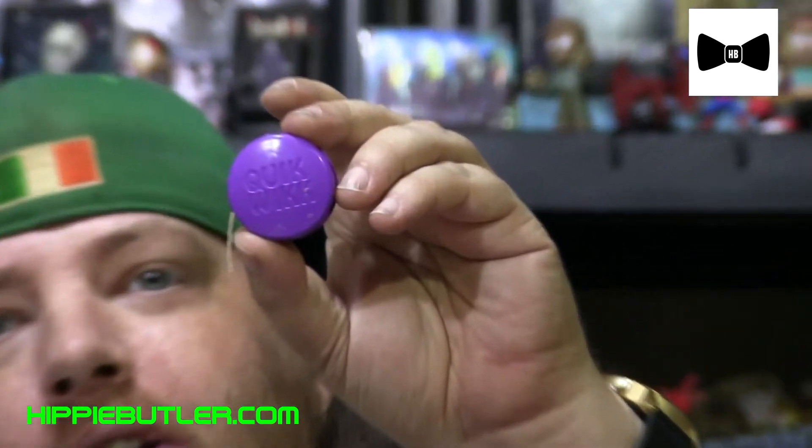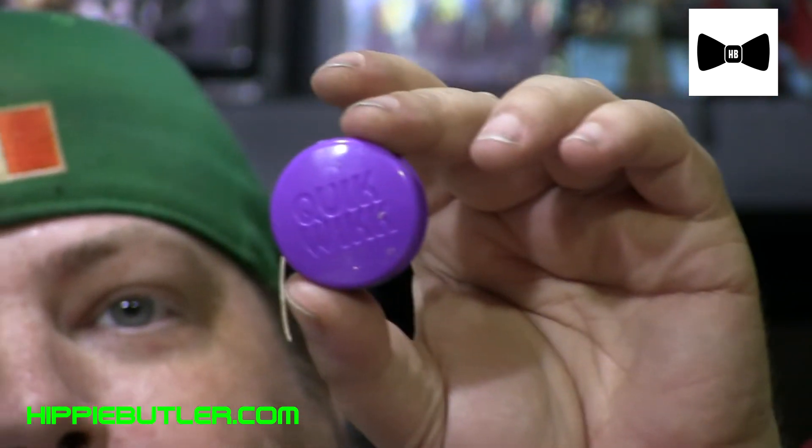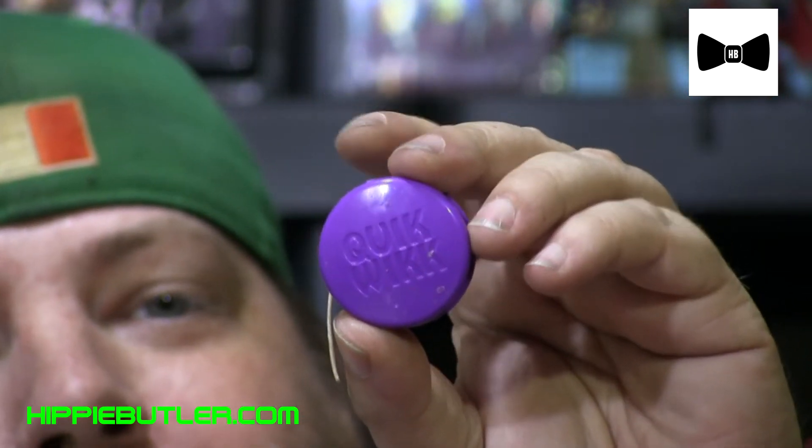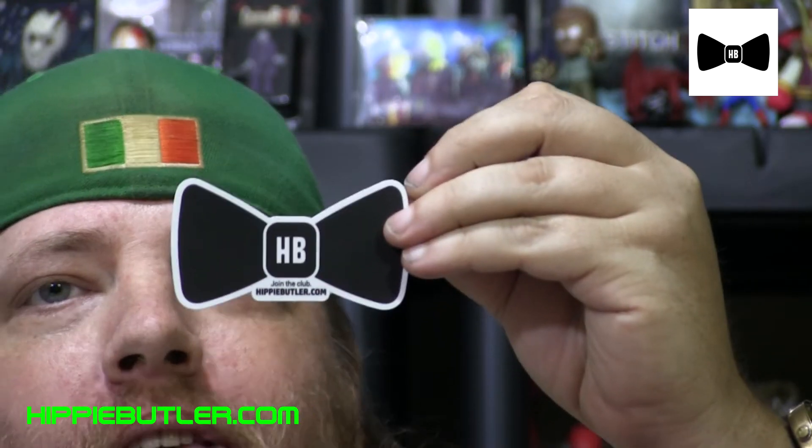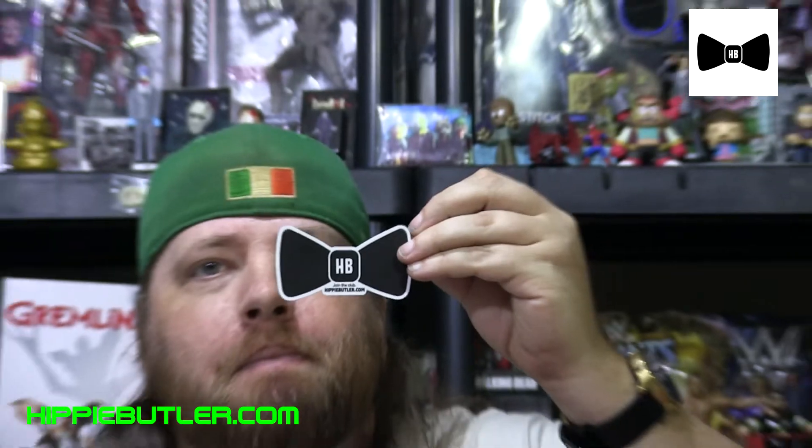Next it looks like we have some hemp wick attached to a little hemp wick roller. We love to use our hemp wick too. And here is a Hippie Butler sticker — a little hippie bow tie.